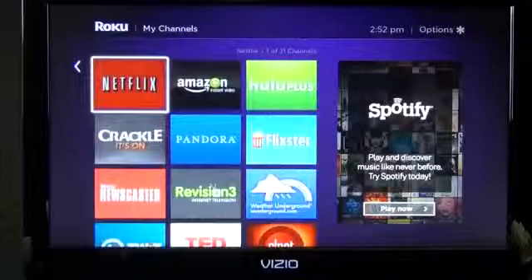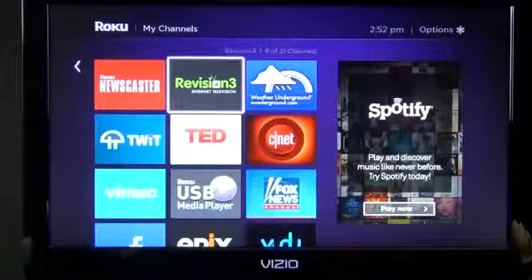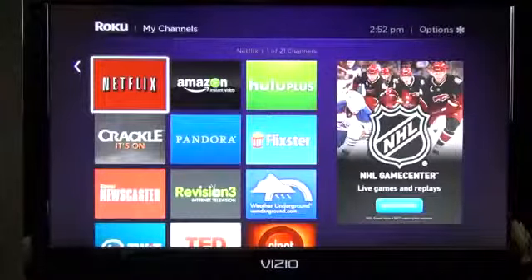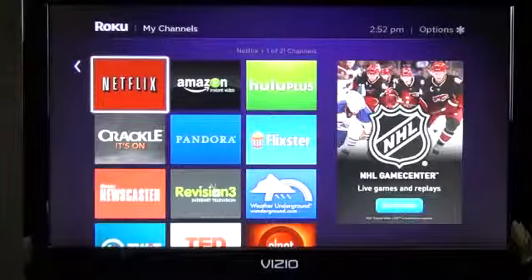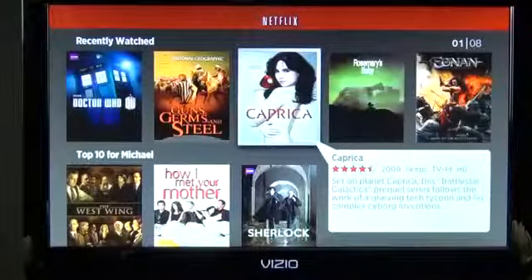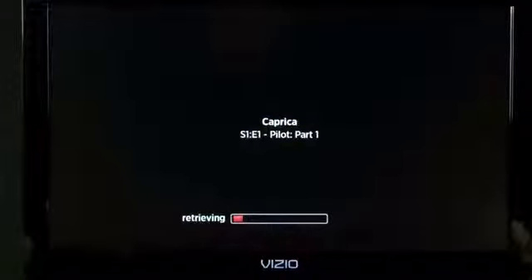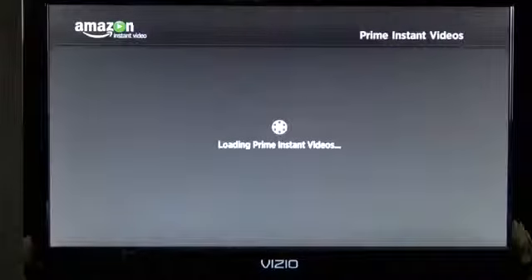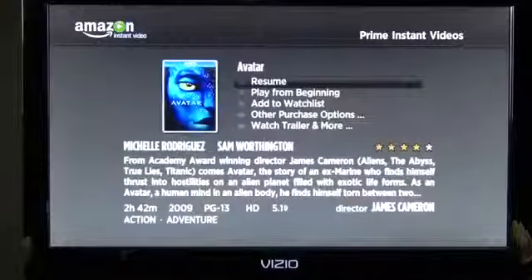There's a variety of apps — not just video or music, but also utility apps. Weather Underground for example gives you radar and satellite imagery. It's important to note that each app dictates its own user interface. In Netflix I can see my watch history and resume playing. In Amazon Instant Video the interface looks different, and I can access my Prime Instant Video library — for example Avatar — and resume playing.